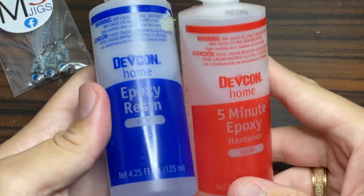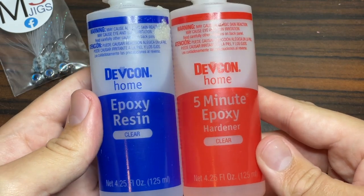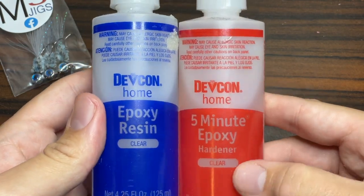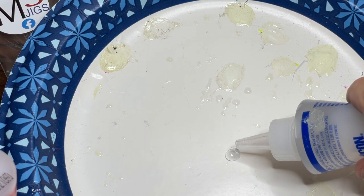In order to keep your jig heads in good condition for a long time, it's good to seal down the eyes with some epoxy. This is the two-part epoxy that I use, and if you don't have some of this stuff I've linked it down in the description below. I just use a paper plate to mix the epoxy — I can get a lot of batches done as you can see.